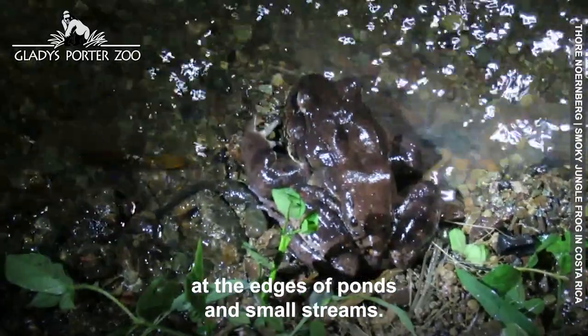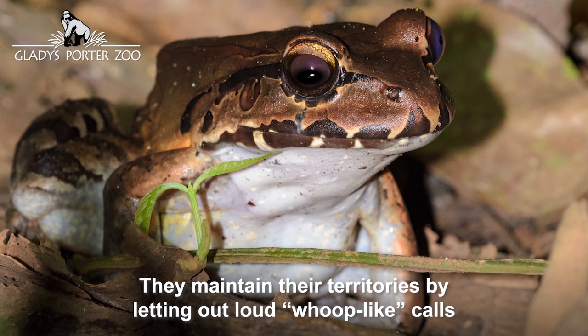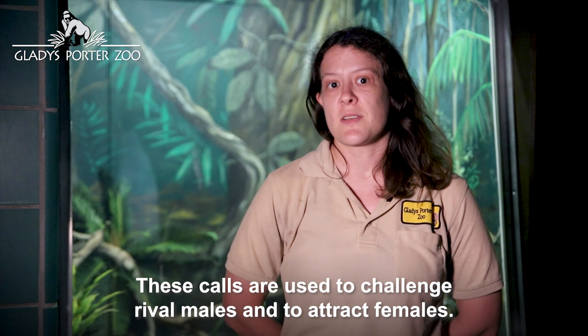Calling and breeding occur in evenings at the edge of ponds and small streams. They maintain their territories by letting out loud, whoop-like calls that are repeated every 5 to 10 seconds. These calls are used to challenge rival males and to attract females.